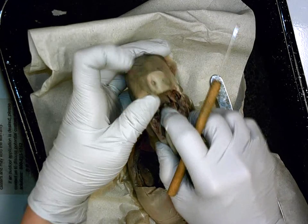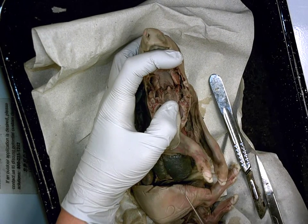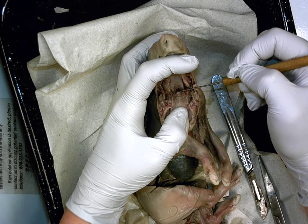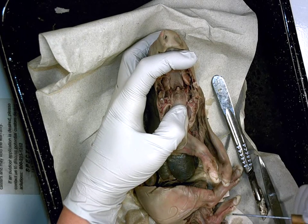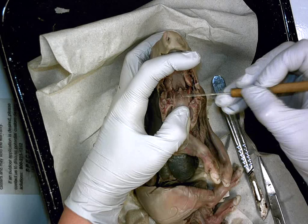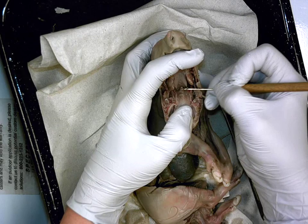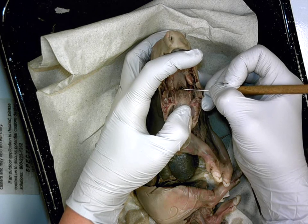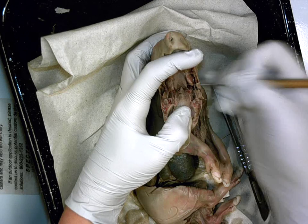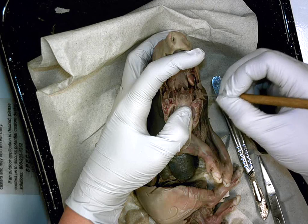Now if we look at the epiglottis — if you pull down the tongue, what you should see dead center is this little flap. This little flap right here is the epiglottis, which normally, because you're breathing, the epiglottis is always up. The only time this little flap is going to snap downward over the windpipe is when you're drinking or eating something — when you're swallowing. Other than that, it's always up because it's allowing the animal to constantly breathe. This little flap: epiglottis.